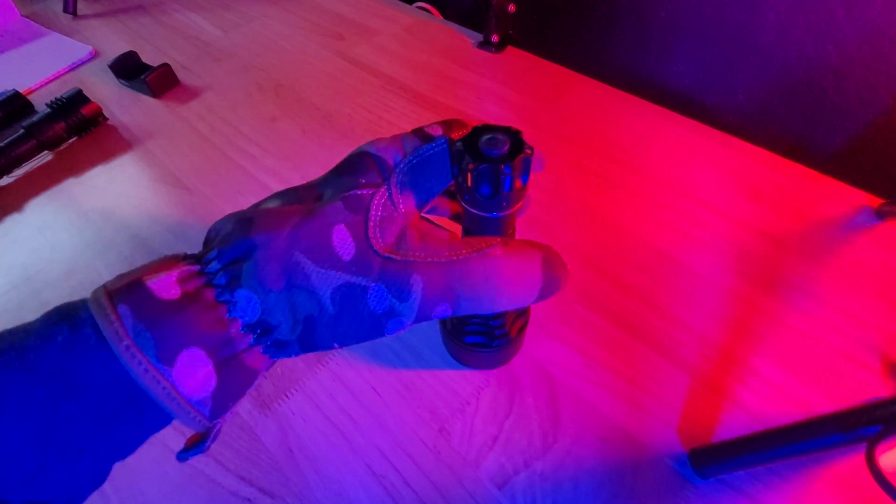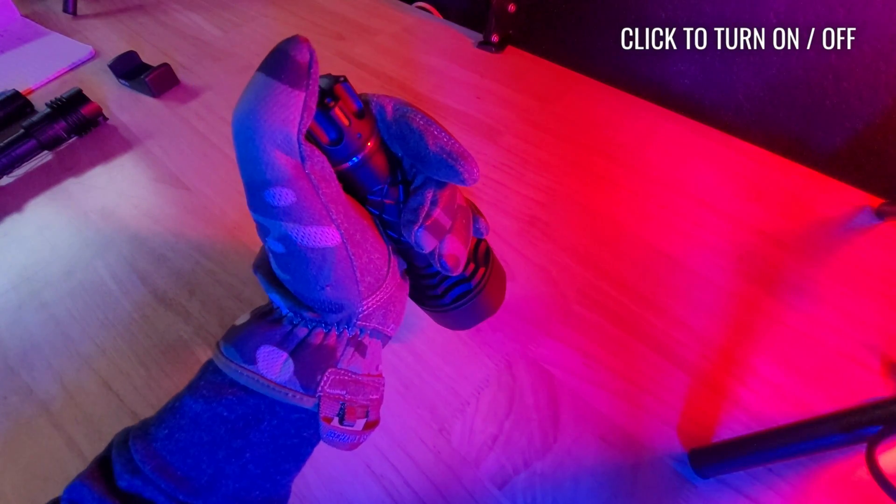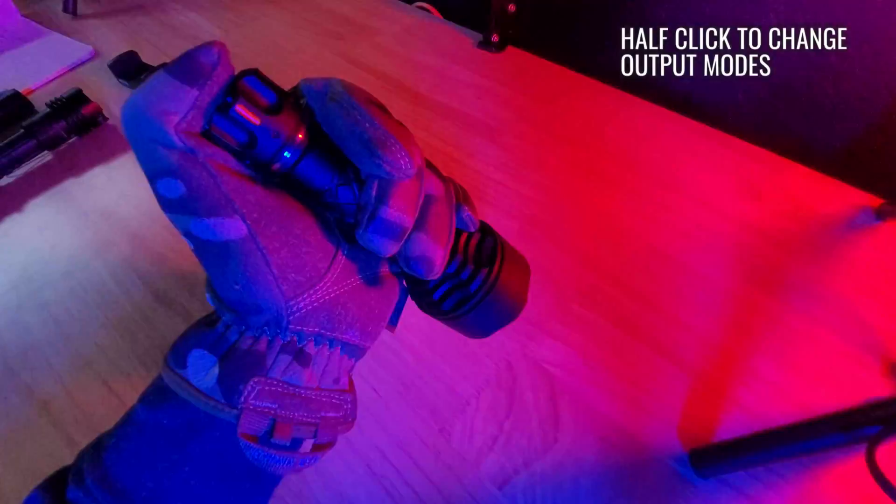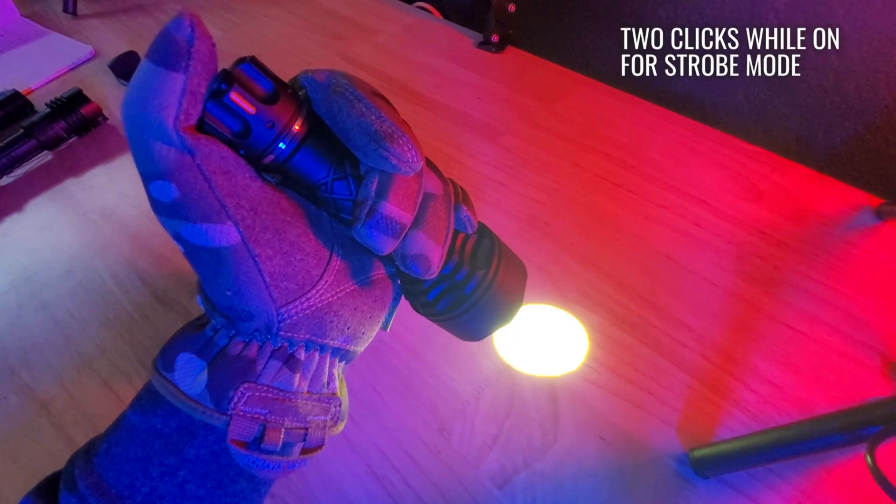The UI is very simple. To turn it on or off, all you need to do is fully press the tail switch. A half press will switch between high and low, and two clicks with the light turned off will access the strobe.